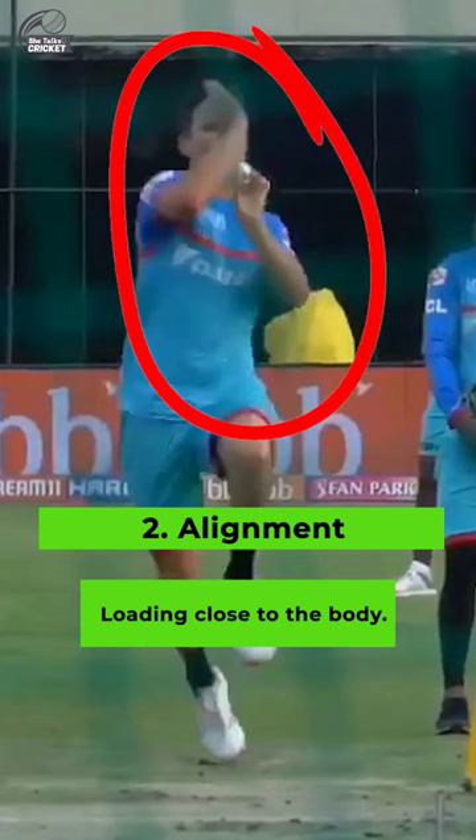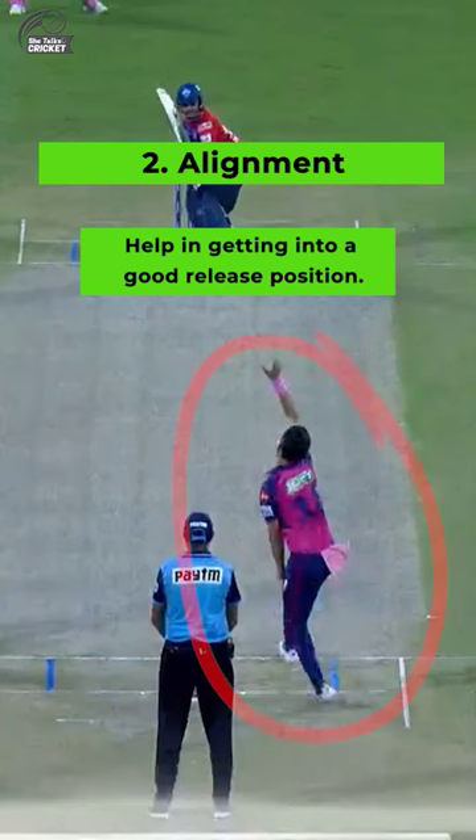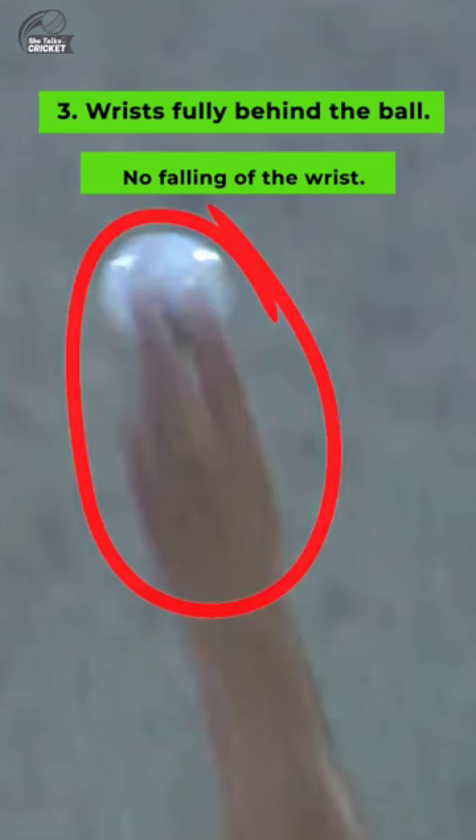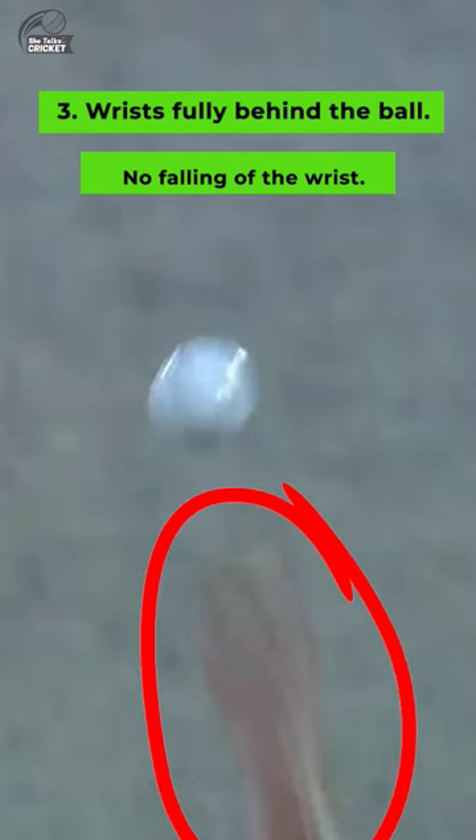He loads the ball very close to his body, and his non-bowling arm is also aligned in line with the batter. His wrists are fully behind the ball even after the release. There is no falling away.